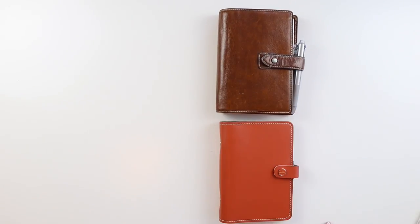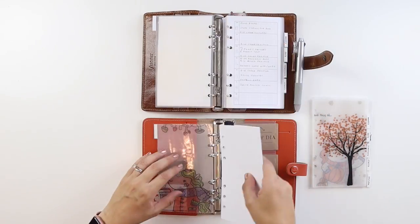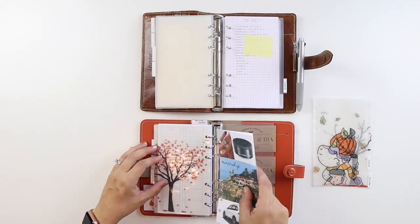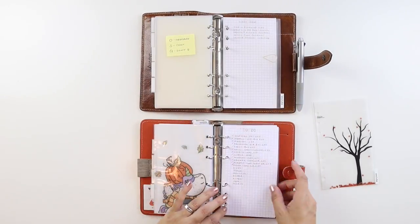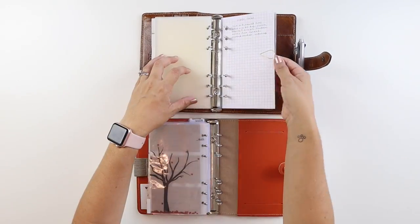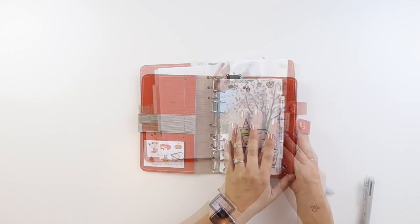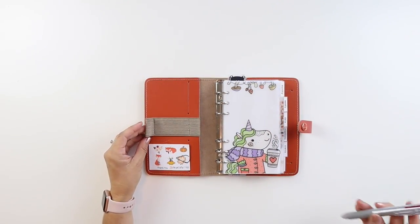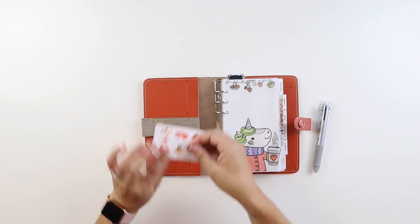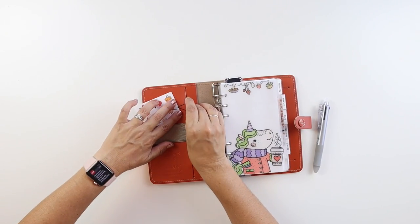Right now I have my heart set on getting a Foxy Fix with rings, probably the Boss Babe collection, but in the meantime I thought I would make use of one of my other personal planners — this is my Filofax Original in Burnt Orange. I got these adorable stickers from You Gotta Craft That a long time ago, and I just like how they look in here, but I thought I would move them to the top so that I could see the Filofax logo down below.